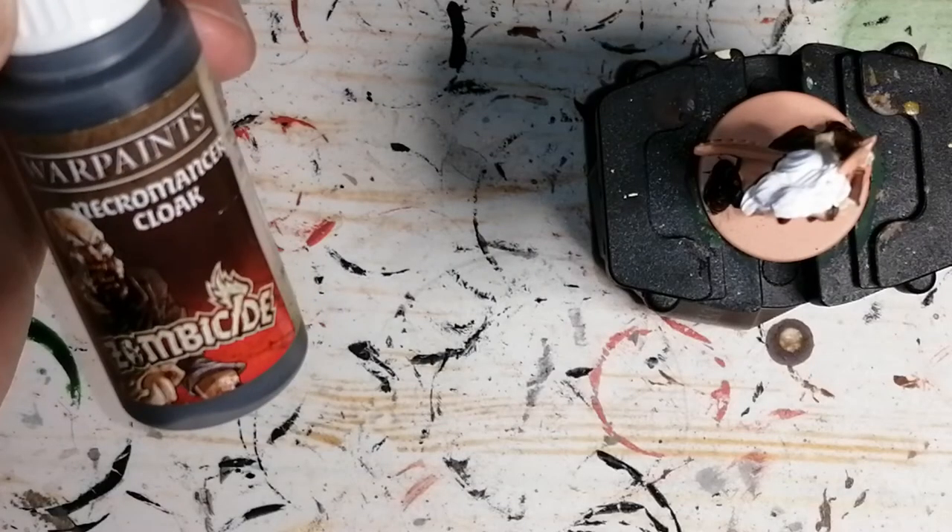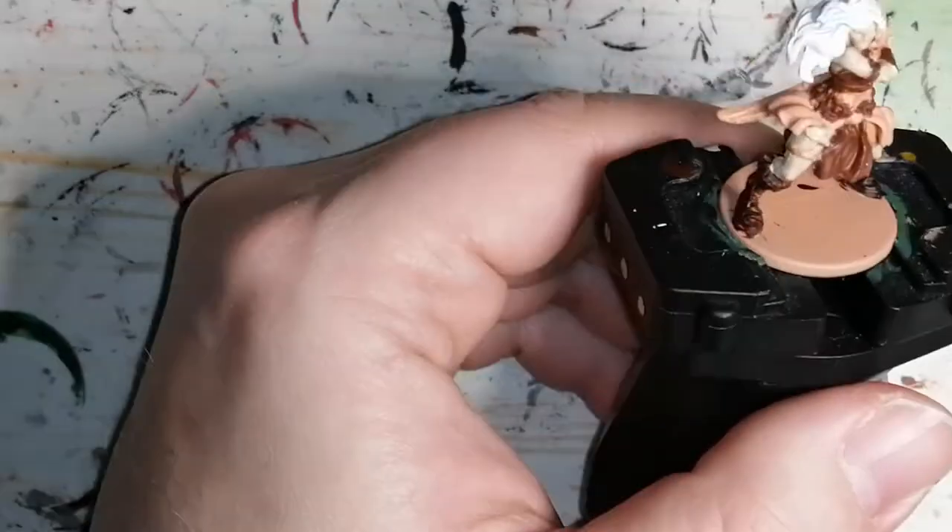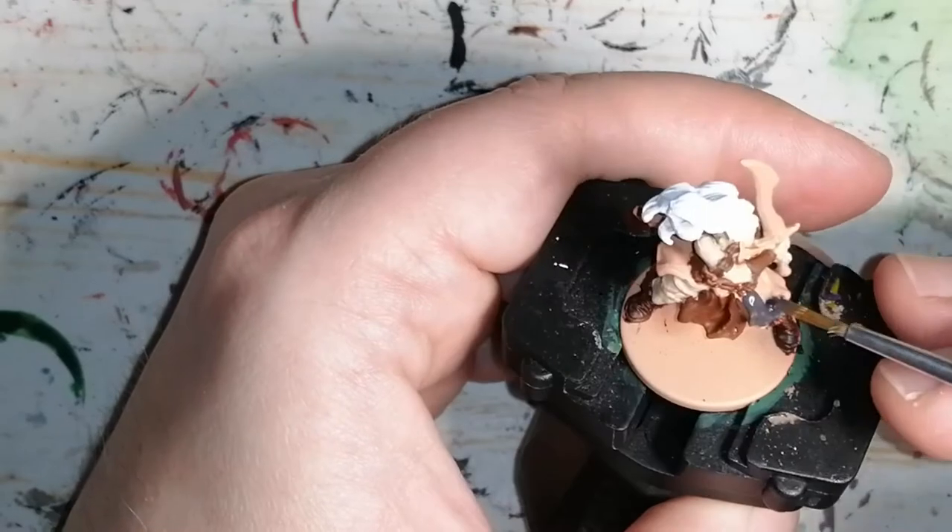Then I'm going to move on to the rest of her skirt using Army Painter's Necromancer Cloak from the Zombicide Black Plague paint set.